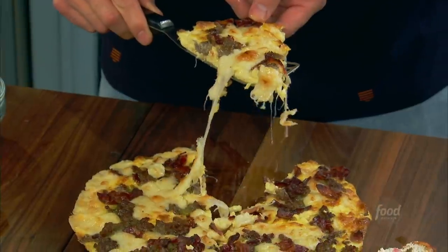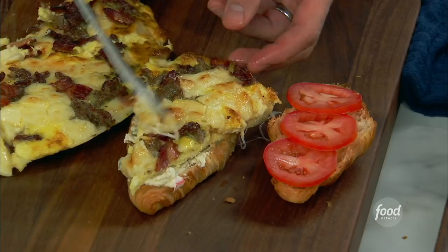My dad, Gus, would make the kitchen sink frittata — this big old frittata using all the meats and cheeses in the deli drawer of the fridge. So this is inspired by Gus. I'm turning his kitchen sink frittata into Gus's kitchen sink frittata croissant sandwich. Of course it is. It's a croissata!